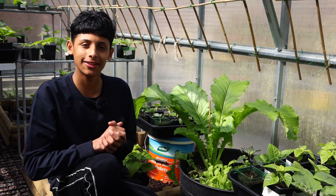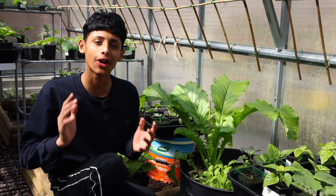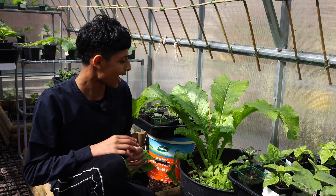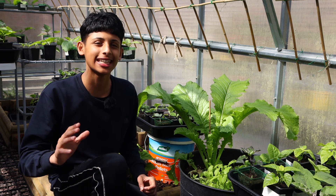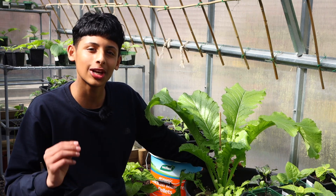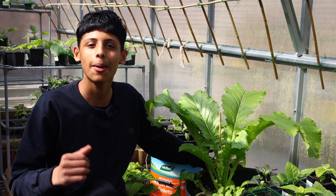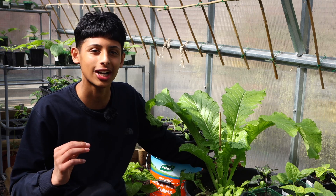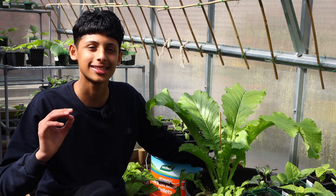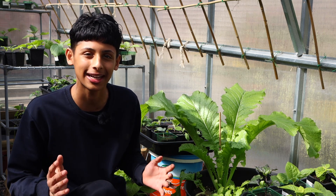Lye fattah, or mustard leaves, is one of the most nutritious green leafy vegetables with very high levels of vitamin A. It has many health benefits and it tastes absolutely delicious. Lye fattah is a very popular leafy green in Bengali recipes. One of my favorites is mussel satani and lye fattah shag. It tastes absolutely amazing and is making me hungry just by thinking about it — and I'm fasting right now guys.